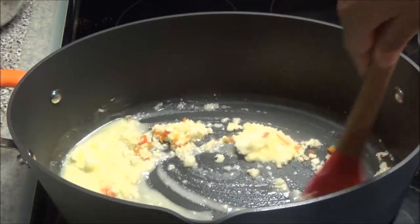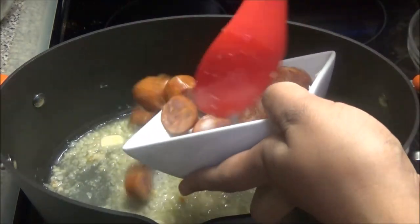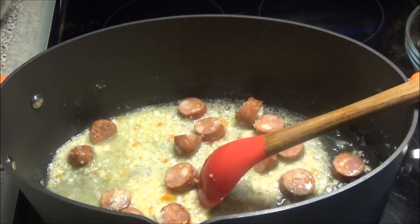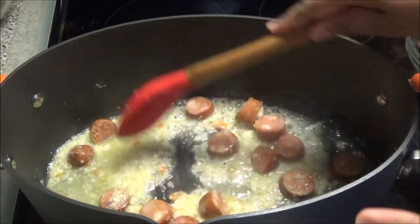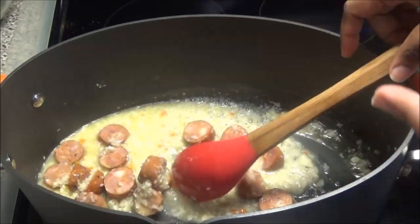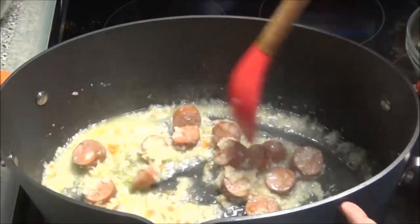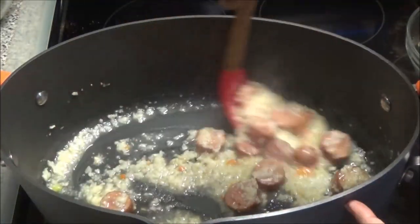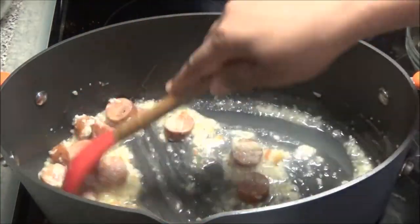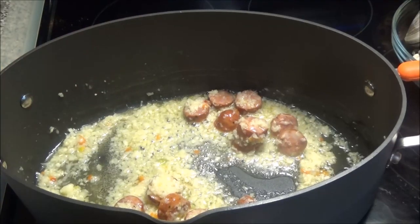Now I'm going to add in the Cajun sausage, and if you want to omit it you can. If you wanted to fry your Cajun sausage before adding it to the butter and garlic so it creates a crust, that's also an option. I'm just going to let this sauté in here for about five minutes. The garlic already smells very fragrant.